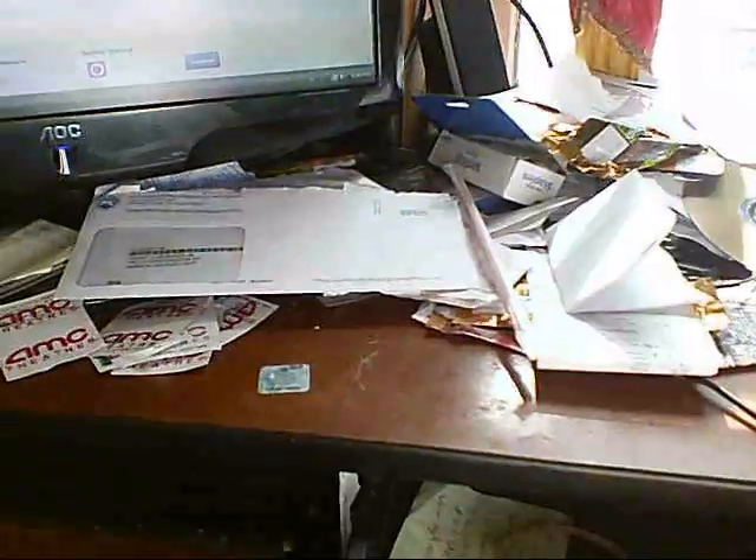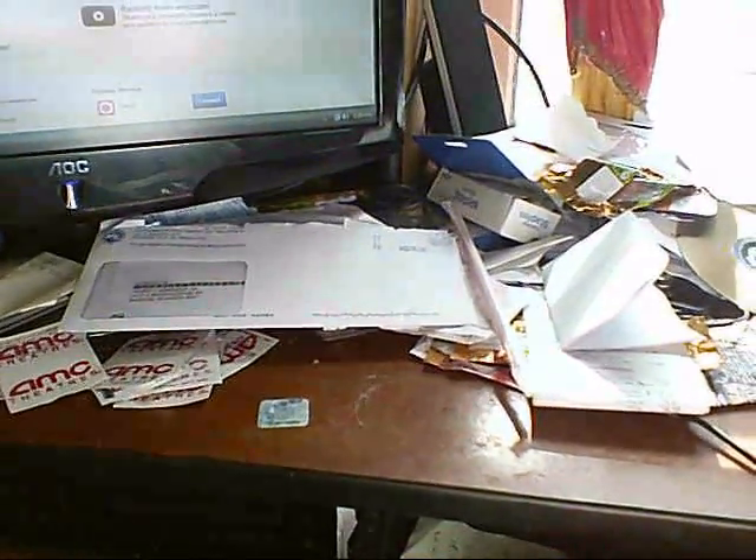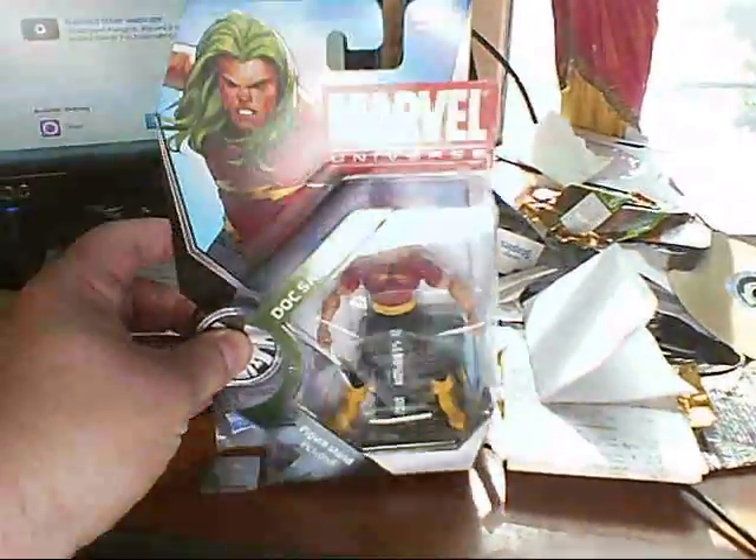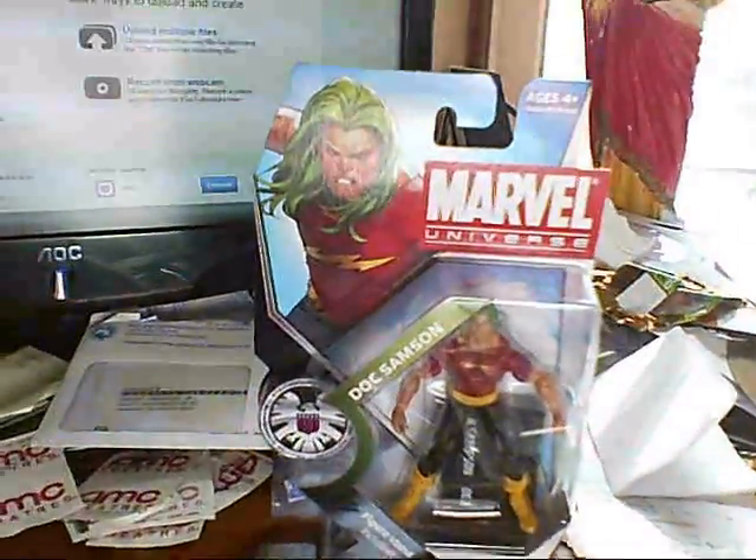Hey YouTubers, Hankster here, and welcome to a new She-Hulk collectible review. Today we're going to be showing you a character from the Hulk storyline in the Marvel Universe. It's none other than Marvel Universe Doc Sampson.